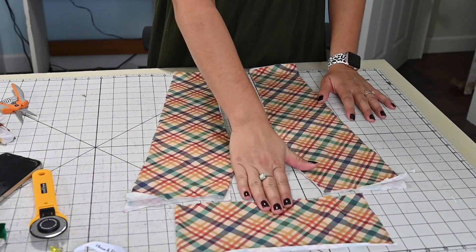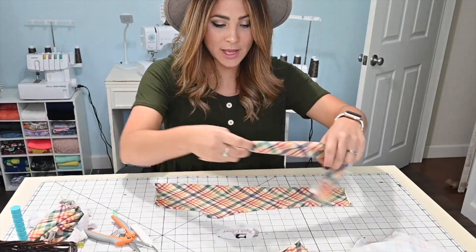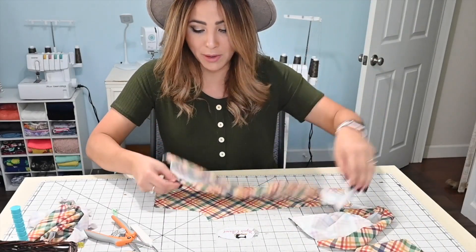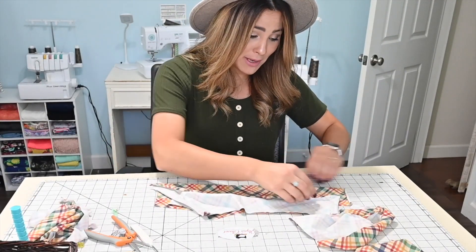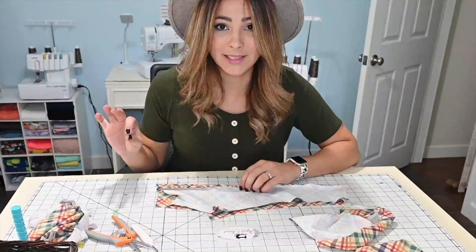I'm making the simple yoga waistband option, so I've got my backs, my fronts, and my waistband ready. Now we're going to grab one front leg and one back leg. They will be different in the rise of the crotch, so make sure that you grab the right one. If you don't grab the right one — see how it's different — this will not be a quick sew anymore. Take it from me: I grabbed the wrong ones and I've just sat here for about 20 minutes taking the serger seams off. But okay, let's get back to this.